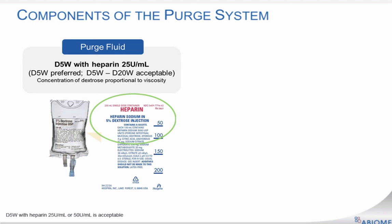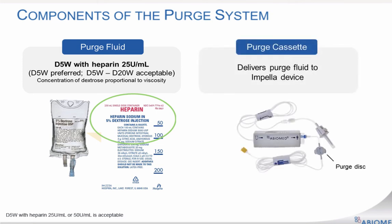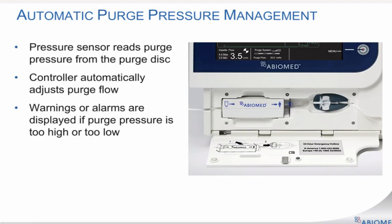It is recommended that heparin is added to the purge fluid. In the event that blood migrates into the motor gap, the heparin will help maintain the patency of the purge pathway. The second component is the purge cassette, which is an integrated infusion pump that delivers the purge fluid to the Impella catheter and motor. The pressure sensor on the controller reads purge pressure from the purge disc and automatically adjusts the purge flow to keep the purge pressure within the specified range. The automated Impella controller issues warnings if purge pressure is too high or too low, or if it detects a blockage.